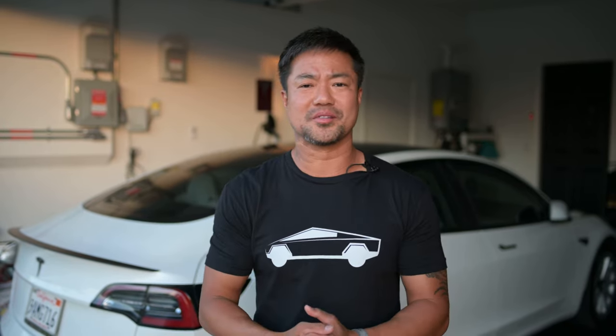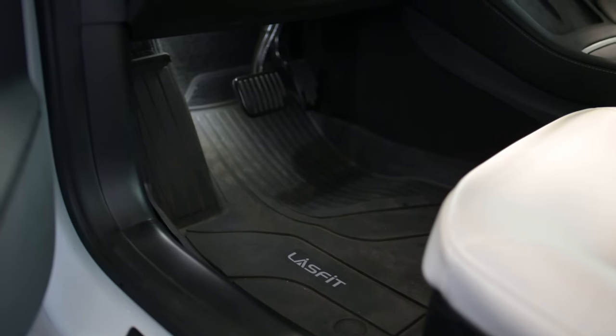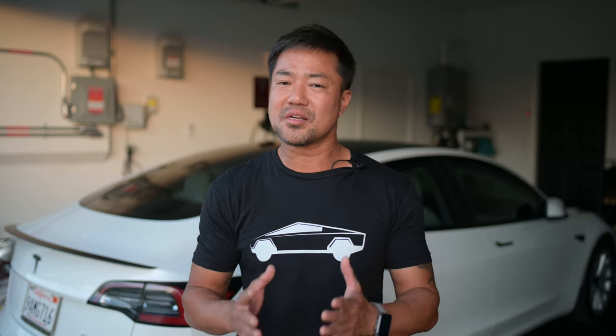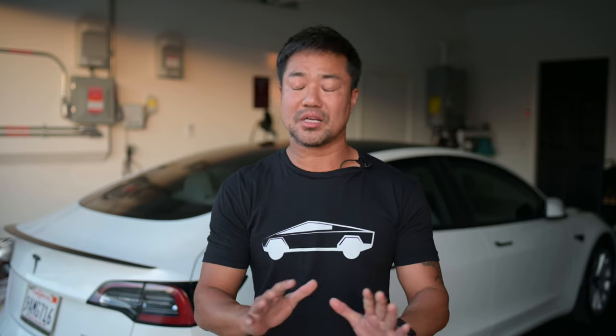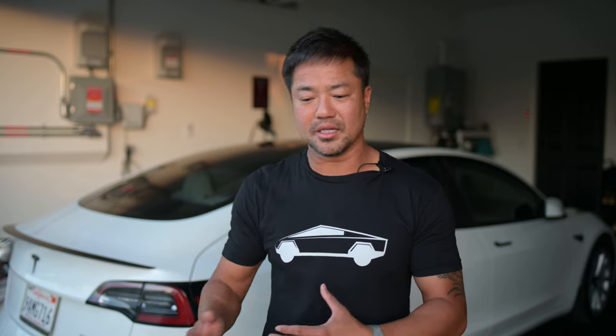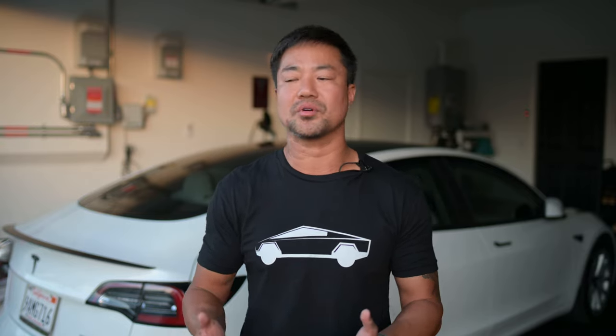I've had my Tesla Model 3 for about five months now, and I'm actually happy with my floor mats and my trunk mat. As much as I like them, there are some flaws. It's made out of rubber, which I don't mind — I actually love the material itself — but it does get dirty real quick. It's pure black, so every time I clean it, I step outside, step on some dirt, come back in, and it just right away gets dirty.